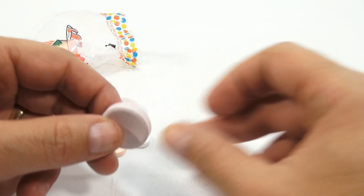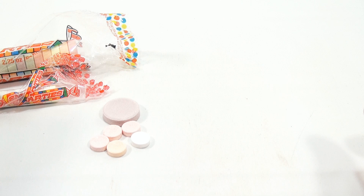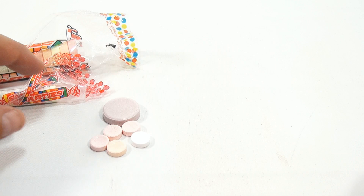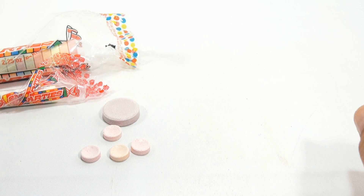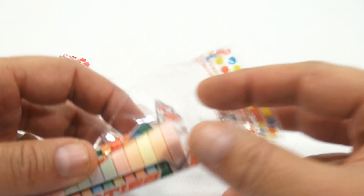I'm going to take a bite of a giant Smarty — here we go. That's a lot of sugar. Just eat the whole thing. Lots of sugar. Sweet. Good flavor. Now I'll eat a small one. This one's thicker, a little harder bite. But I don't actually have a taste difference there.